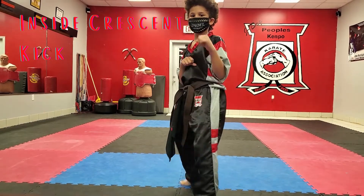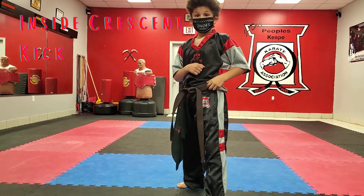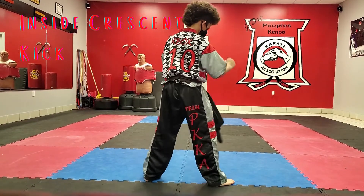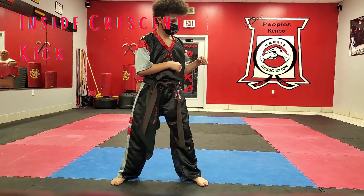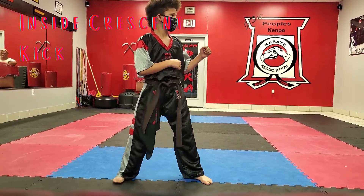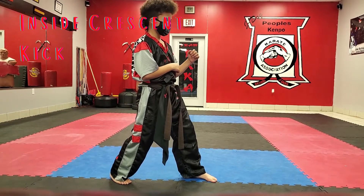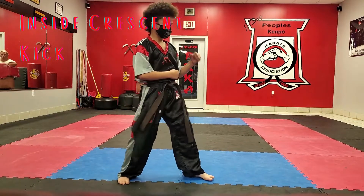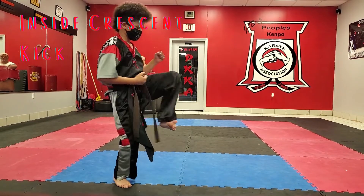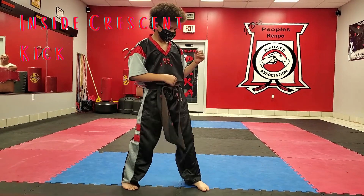All right, good. Turn, face that way, switch feet. Let me see it on that side. Face forward, turn your hips forward — forward fighting stance. Let me see an inside crescent kick. Ready — one. Good, ready — two. And kiai — three! All right, good. Turn back.